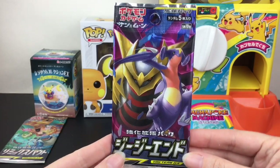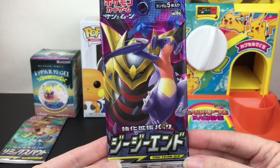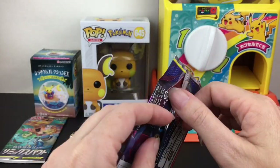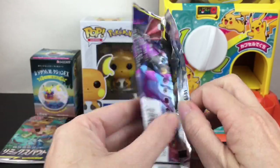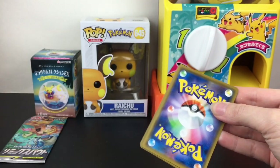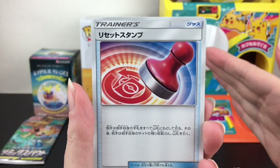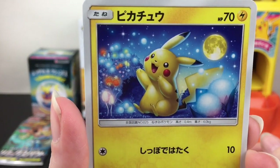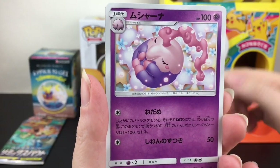First up, since we have two card packs, we will start and end our video with one. Both of them are Japanese booster packs from the tag team series during the Sun and Moon era. This one is GG End with Garchomp — love Garchomp. There were so many cute Raichu cards, Alolan Raichu and Raichu together especially in the background. Here's hoping for some sort of Raichu. We have the stamper — oh, we have Pikachu! That's really whimsical artwork, love the background.